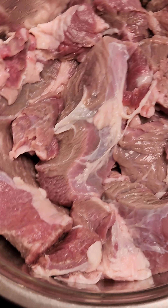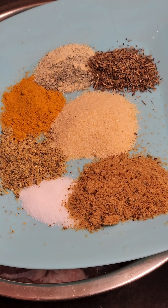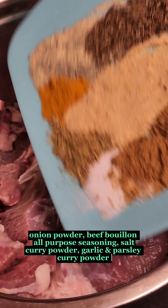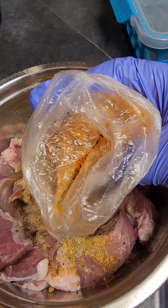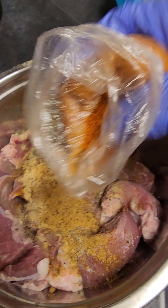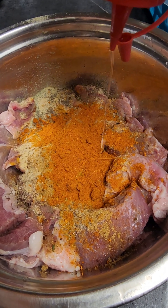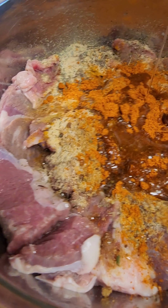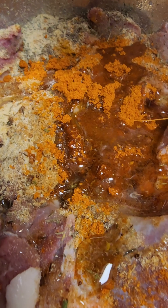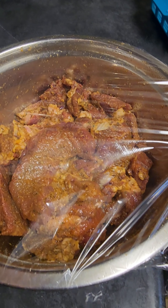First of all, I went ahead and cleaned my beef thoroughly with some lemon. Then I added all my spices: thyme, onion powder, beef broth, salt, all-purpose seasoning powder, curry, and also a soya spice that I got from Africa, which is a combination of blended chili pepper with some garlic and ginger. I added some of it and some cooking oil to keep it moist, then mixed everything together well combined.